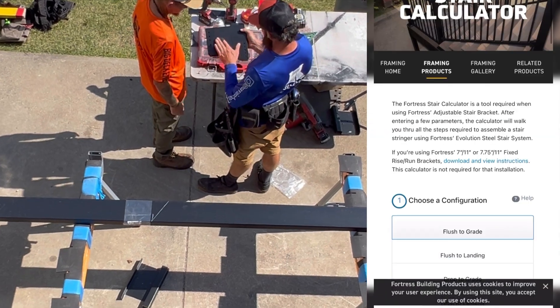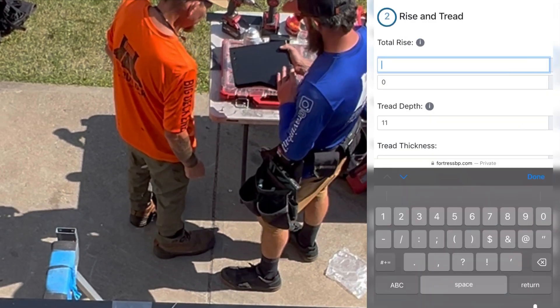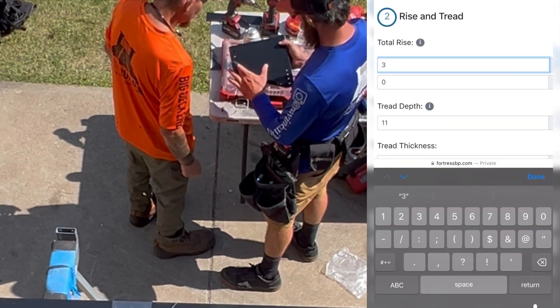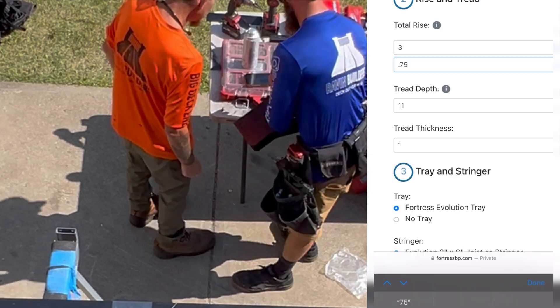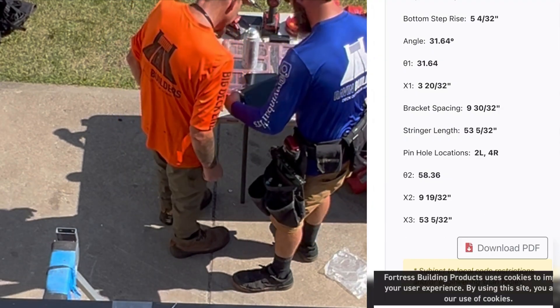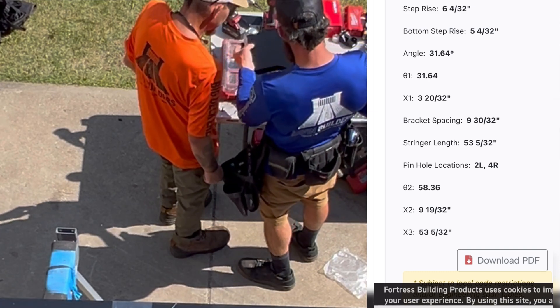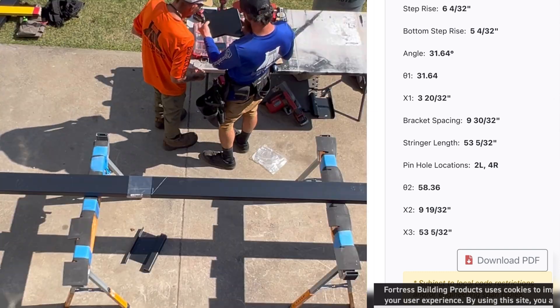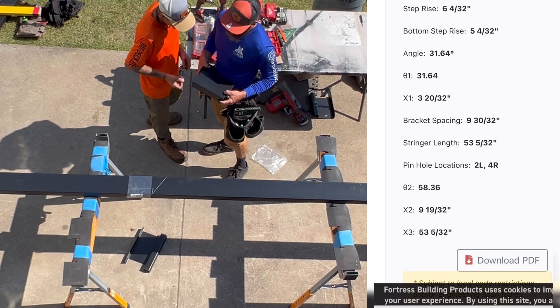We're going to pull up the Fortress calculator — stair calc. We're going to select drop to grade, put in our total rise, tread depth and thickness. It's going to give us some options for variations; I'm always going to select the closest to a 10-inch run. Then it's going to give us our plumb cut, level cut, length, and our pinhole locations — 2L and 4R.